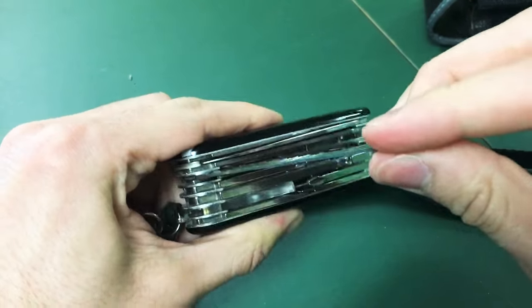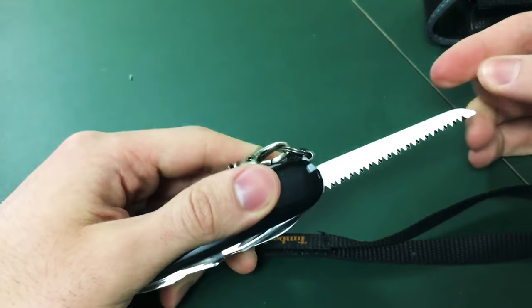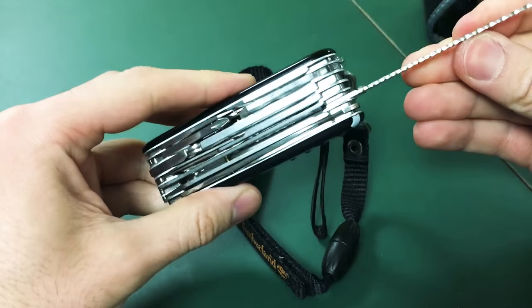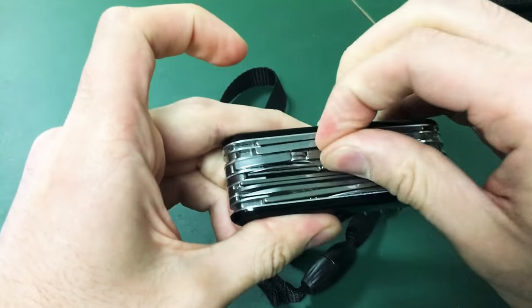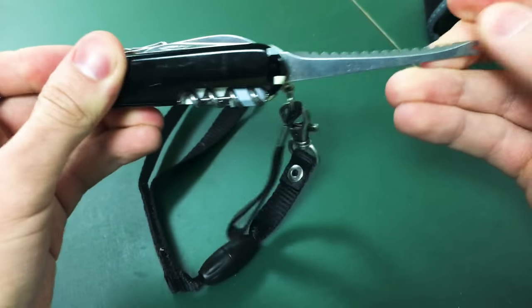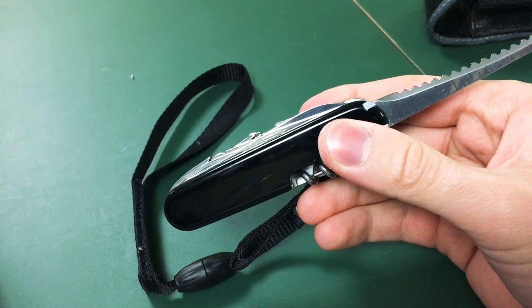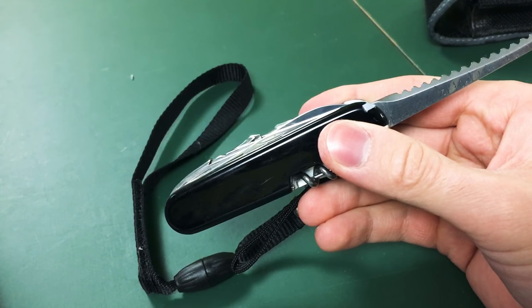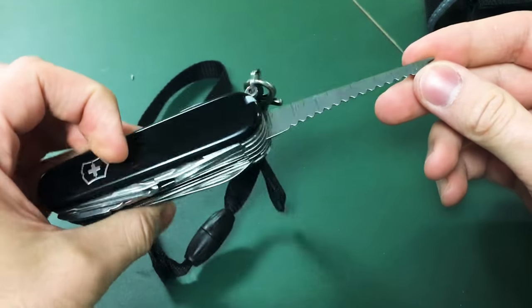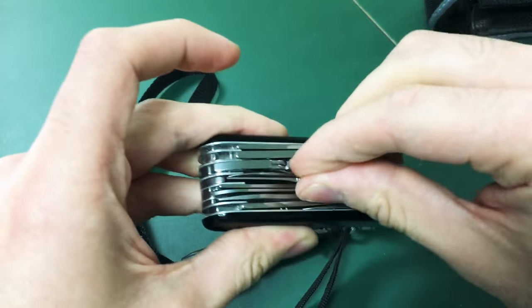Next we've got the wood saw. Never used it before, but it's quite sharp. This is also a ruler, and they call it a fish scaler with hook and gorger — never used that before and probably will never use it, but it's pretty neat to show off.